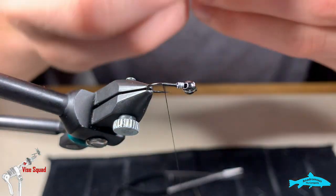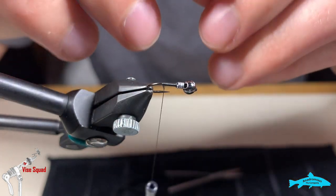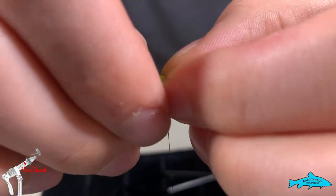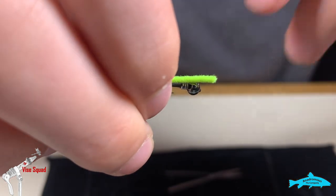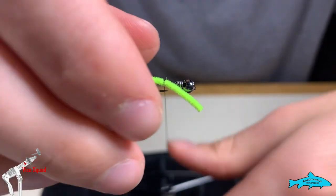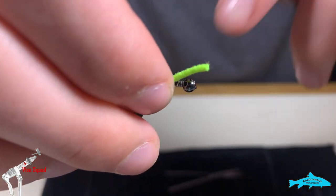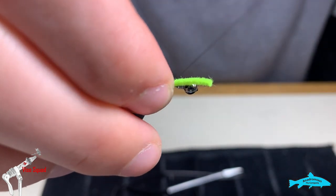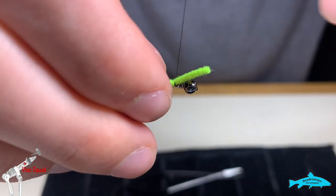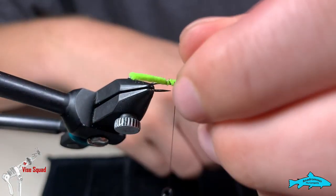We're going to start with this micro chenille in chartreuse. We're going to tie it in — we want it a little bit longer than we expect it to be. We're going to tie it in right there. The reason we tie it in longer is so that we can trim it if we need to, and also because we're going to melt it, so we want to make sure we're not sacrificing any length.